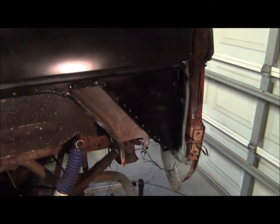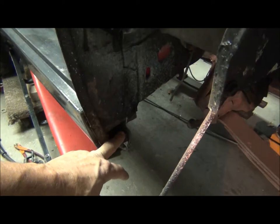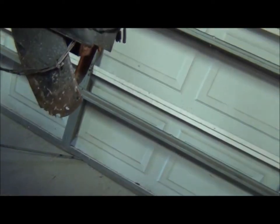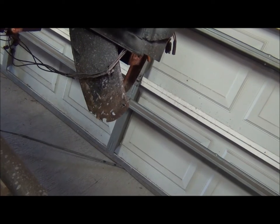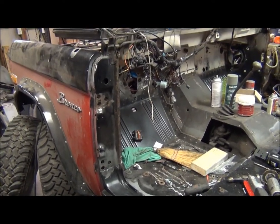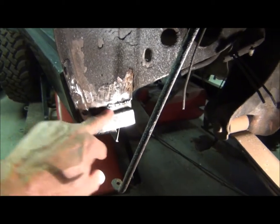My goal today is to get the lower quarter, which is up here in the back of the truck, installed to finish out this side. I've got a little bit of work to do down here to get ready for that. It's all good metal but I had to drill and grind through it to get the old spot welds out, so I'm gonna clean that up and put the quarter panel on.